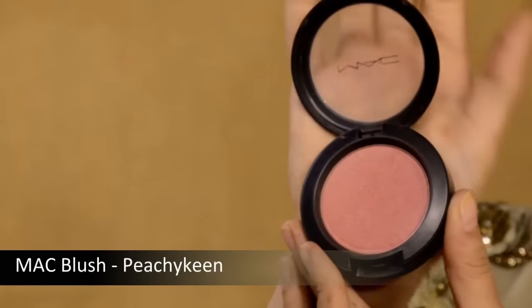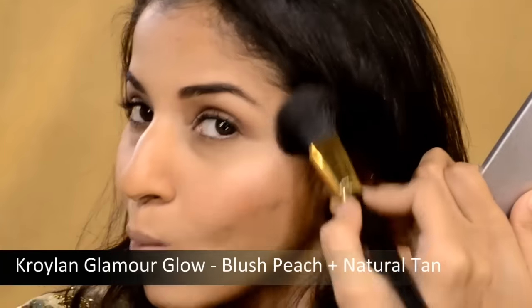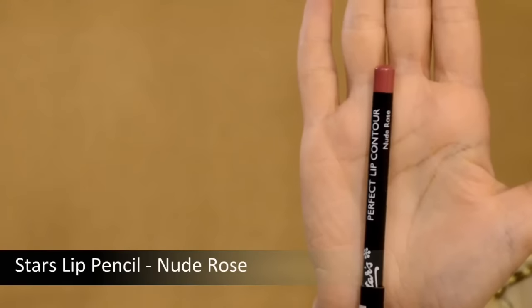Time for blush. I'm using a beautiful shade called Peachy Keen by MAC. Taking my blush brush, smile and just dab it on lightly — use a light hand because you want a really nice radiant glow and you don't want to overdo the blush. I'm also going to be applying a highlighter — this is an amazing highlighter from Kryolan. I'm mixing two shades and applying it on my highlight zones, which is on the cheekbones, to give that beautiful glow.